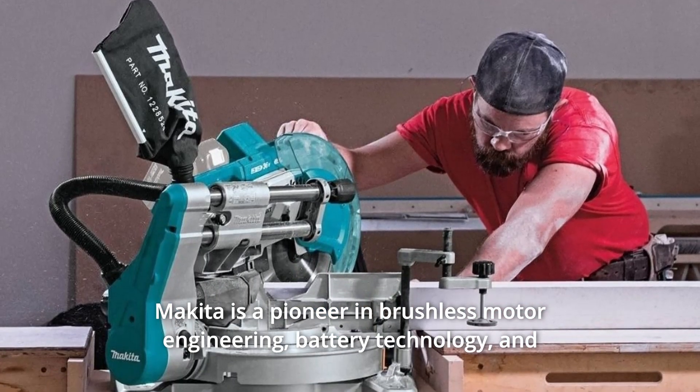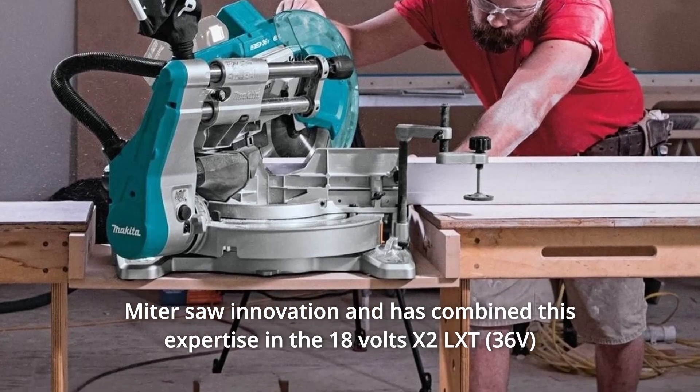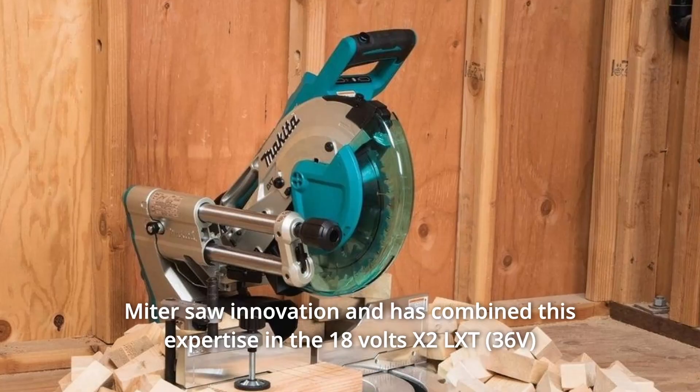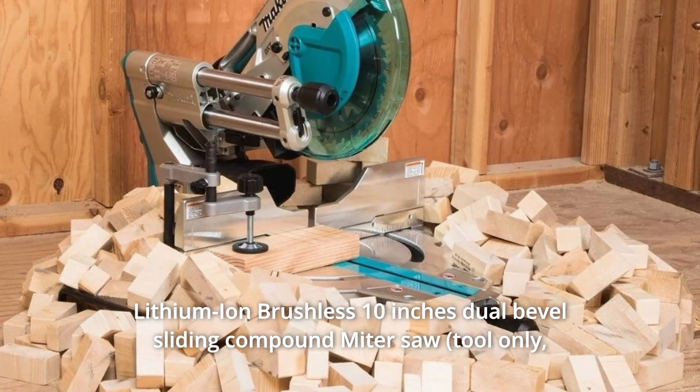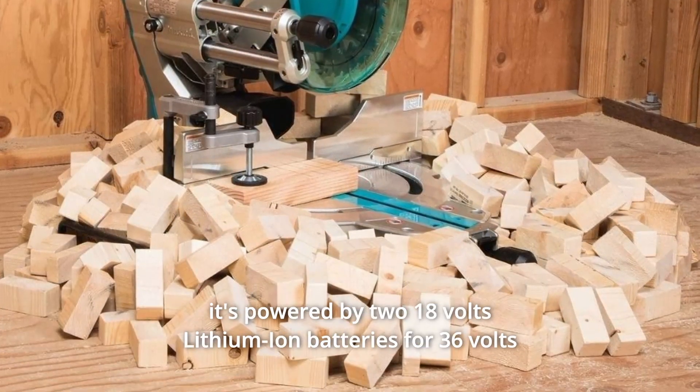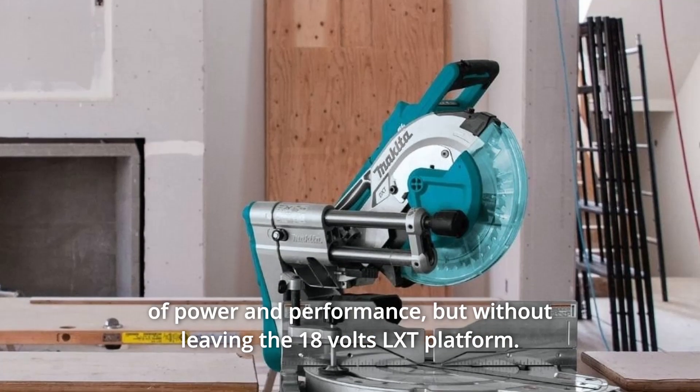Makita is a pioneer in brushless motor engineering, battery technology, and miter saw innovation, and has combined this expertise in the 18V X2LXT lithium-ion brushless 10-inch dual-bevel sliding compound miter saw. It's powered by two 18V lithium-ion batteries for 36V of power and performance.